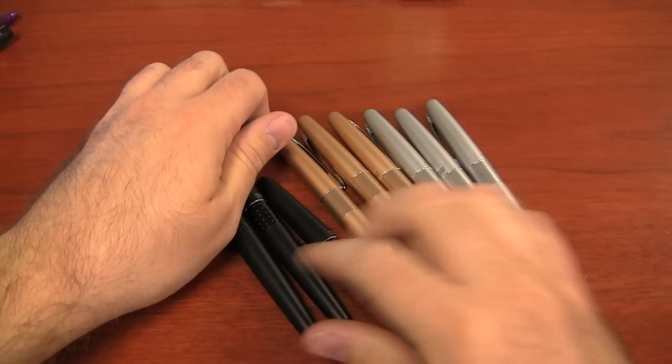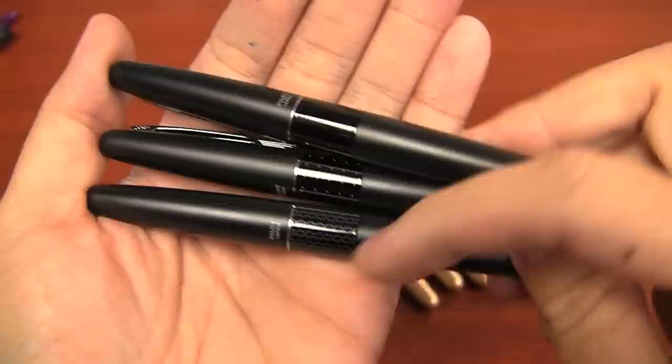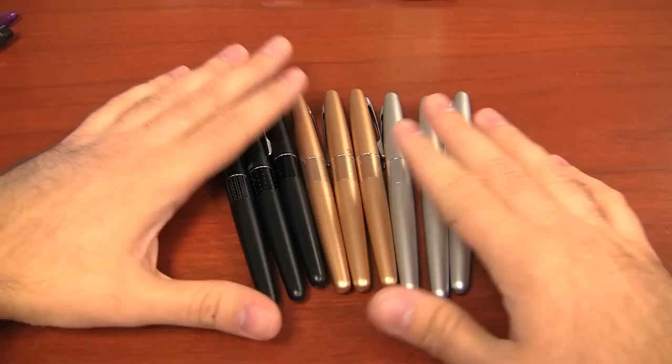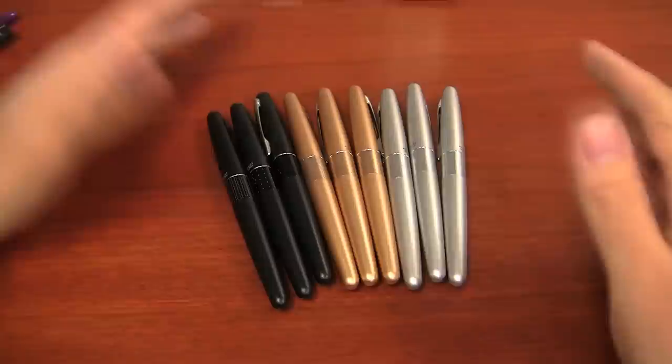Here they all are. They come in a zigzag, a dot, and a plain pattern. I'll show you the black because it's easiest to see the patterns on the black — the only difference is the pattern on the band. So here's the zigzag, the dot, and then the plain. It's classy, kind of a good normal-looking pen — not too extreme, but not too boring. Gold, black, and silver are your color options.